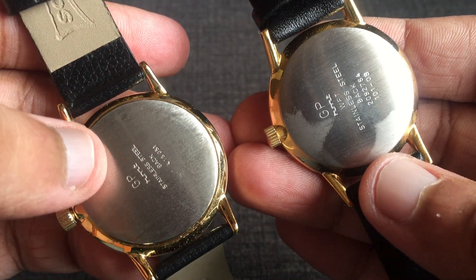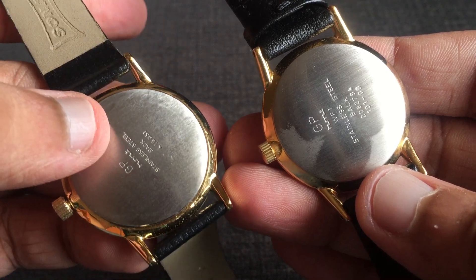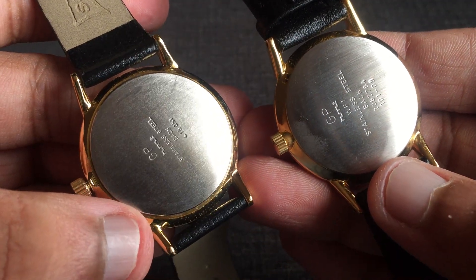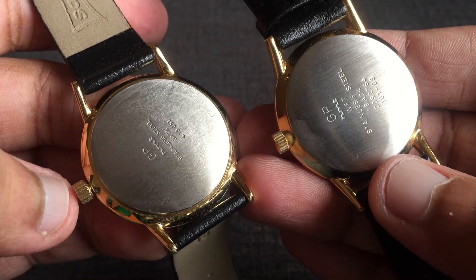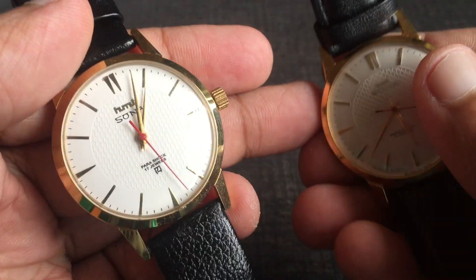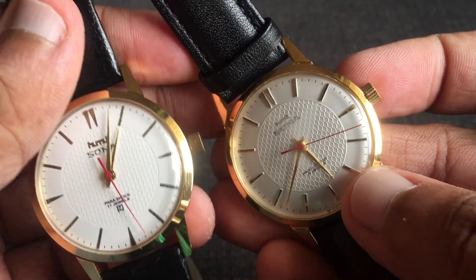Let's also quickly look at the case backs — both are press-fit and are more or less the same. To be honest, I have not opened the case back and seen the movement, but to me it looks like it will be fine because the watch is also keeping good time. Overall, everything else is fine with the Franken watch — only the dial is an aftermarket dial.